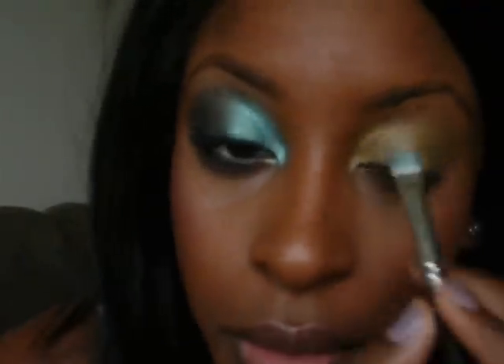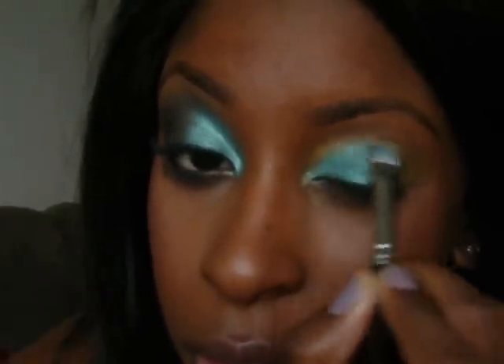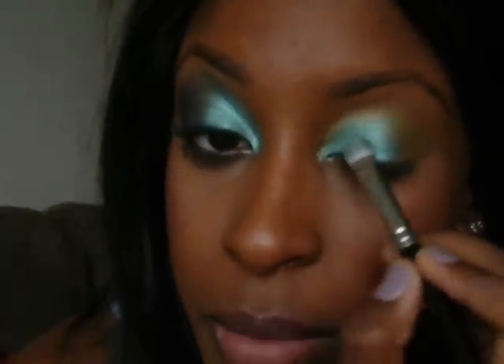I'm going to take my MAC 239 brush and then take Steamy by MAC — look how this color pops on top of this green here! This is going to go from the inner corner of my eye to about halfway, getting it over and above the crease just a little bit. When you pack it on as opposed to swiping it on, swiping basically takes the color off.